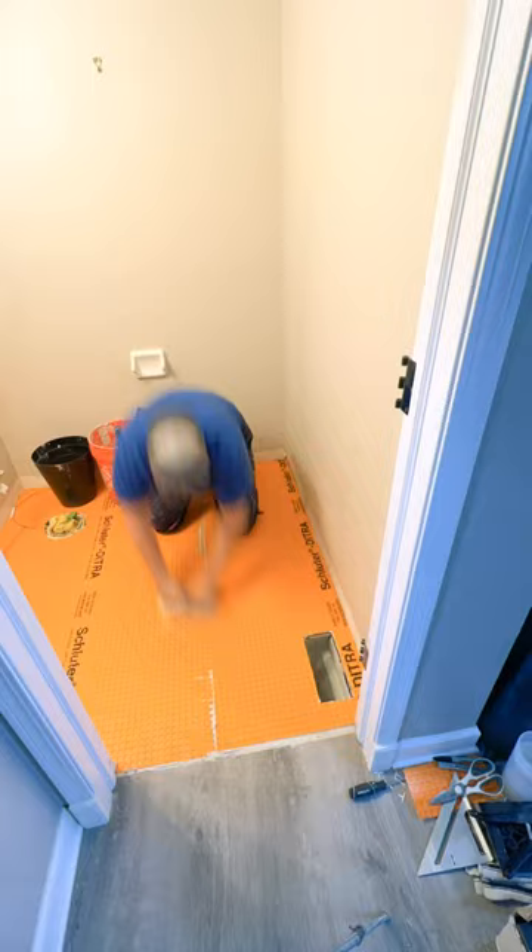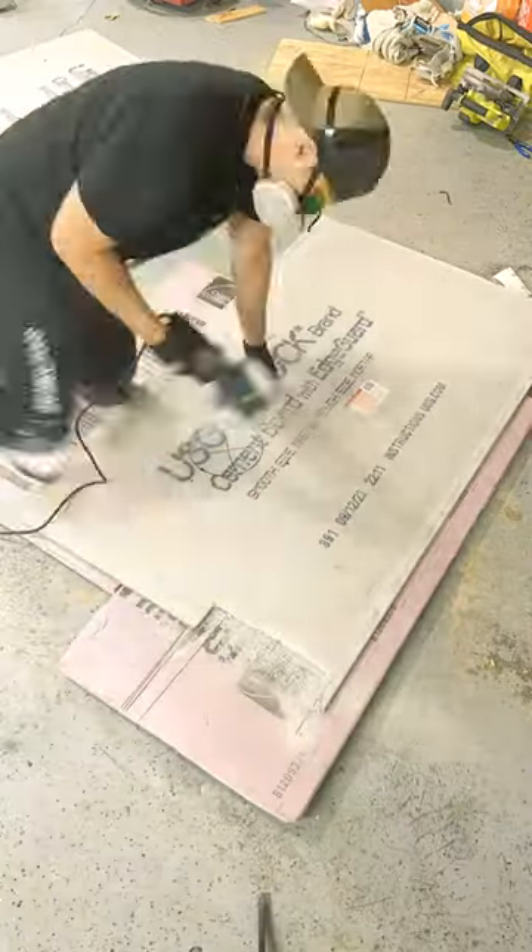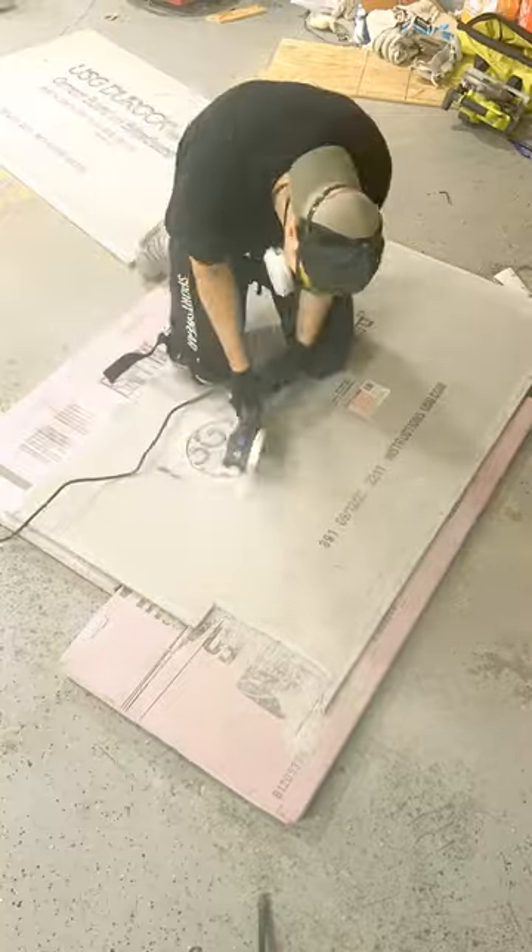In my eyes, the price is the only con in this whole situation. Now on to cement board. First up, the cement board is much, much cheaper, which is always good if you're tight on a budget.